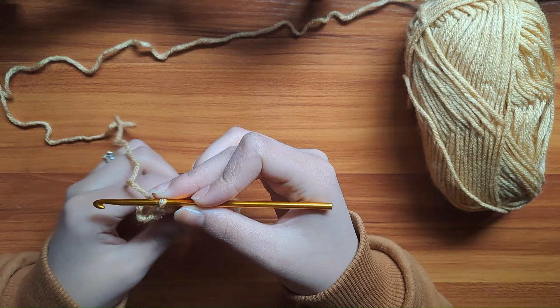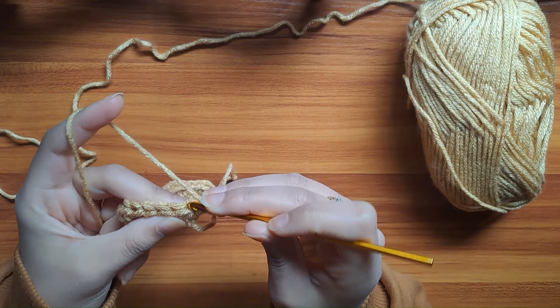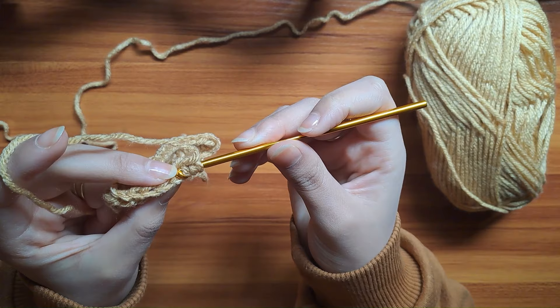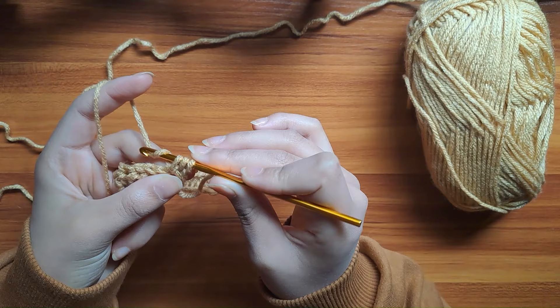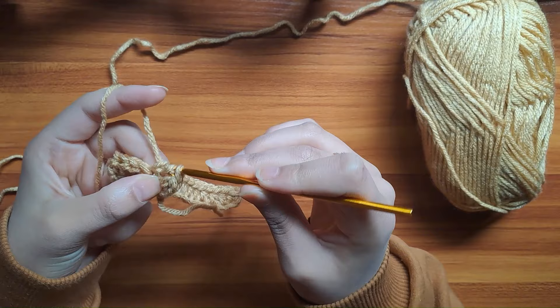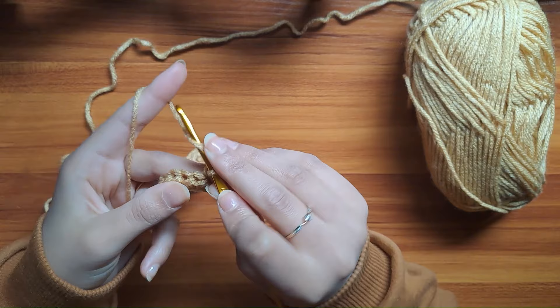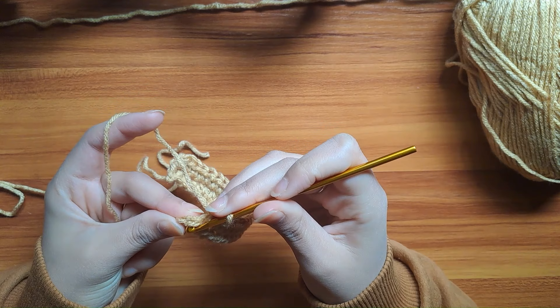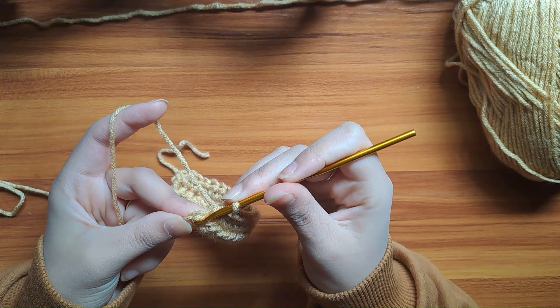Now wrap the yarn around the hook and make sure to insert the hook into the two loops of the stitch — here's the front loop and this is the back loop. Pull up a loop, pull it through the chain, yarn over, and bring it through the three loops. Here's a quick trick: when you reach the last stitch of your row, just turn your crochet hook high like this — it makes it much easier to grab the two loops of the stitch. But before that, don't forget to wrap the yarn around.